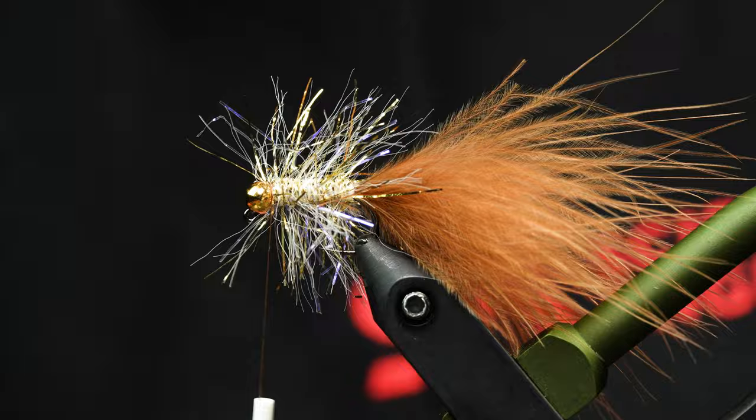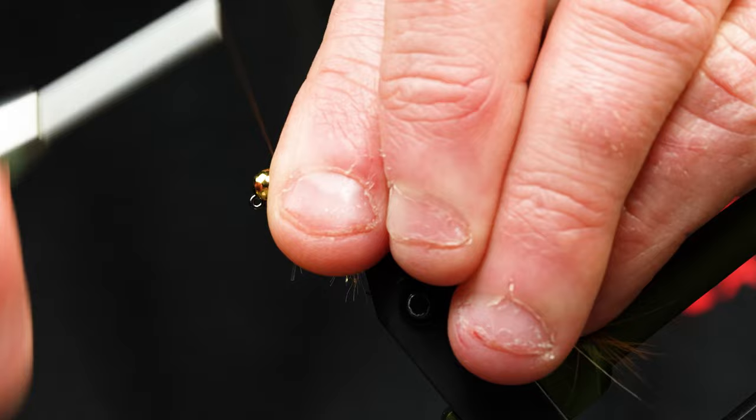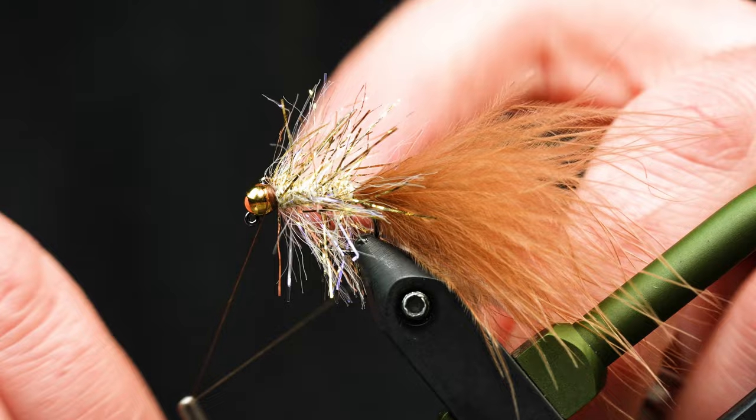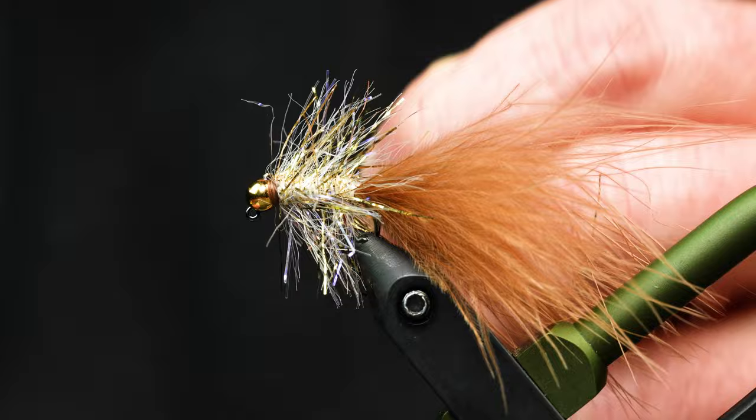Trim off the excess and then pull all those fibers back to create a little brown collar right here. Push those materials back quite a bit, throw in a couple-turn whip finish, and then you could throw on some super glue to make this thing bomb-proof. There you go.